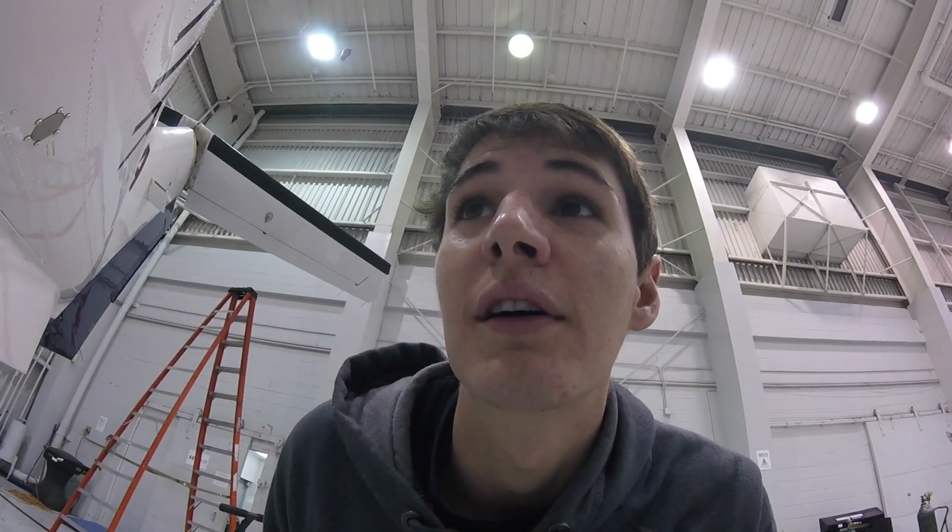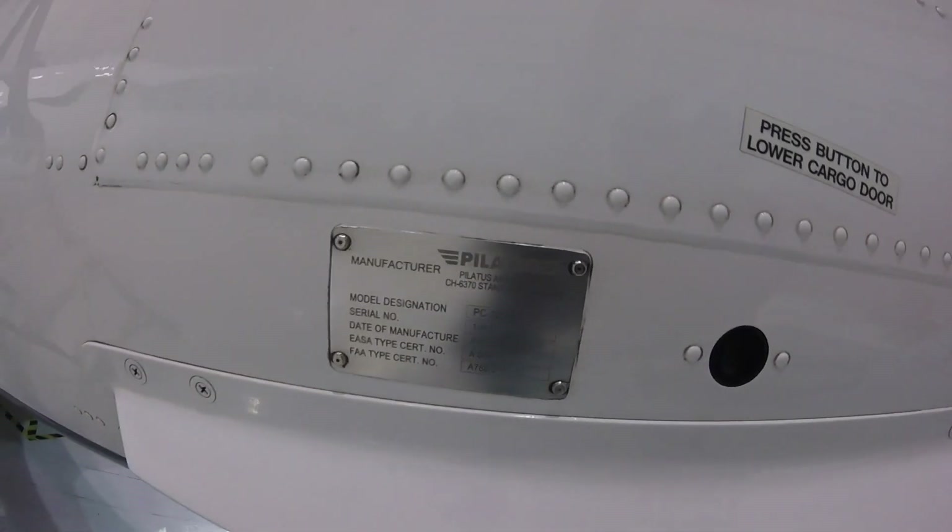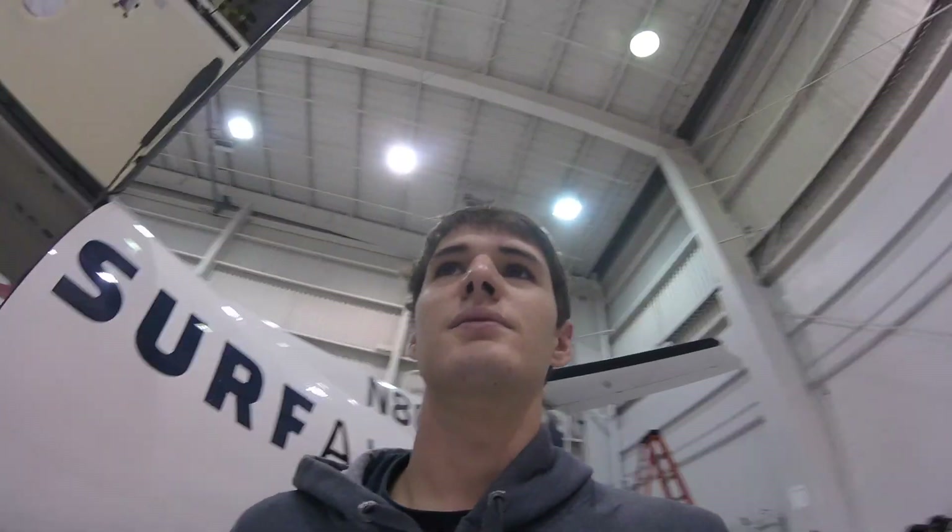Corrosion — on this plane? The main purpose of this inspection is to look for corrosion in areas we don't normally access. This plane was built in August of 2014 — so two years. It's 4,000 hours in two years. We're flying these a lot.